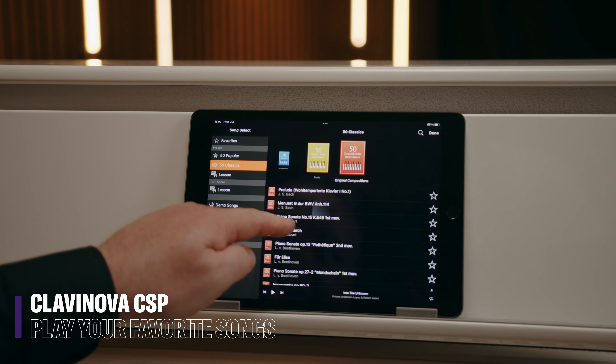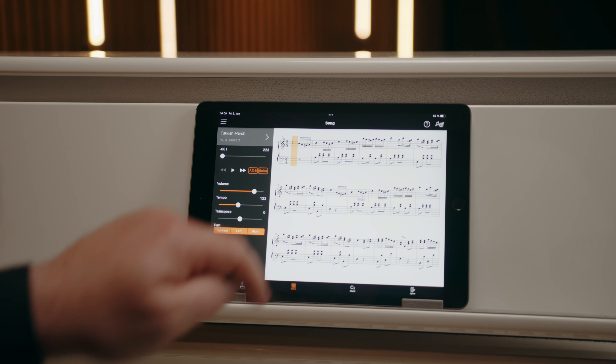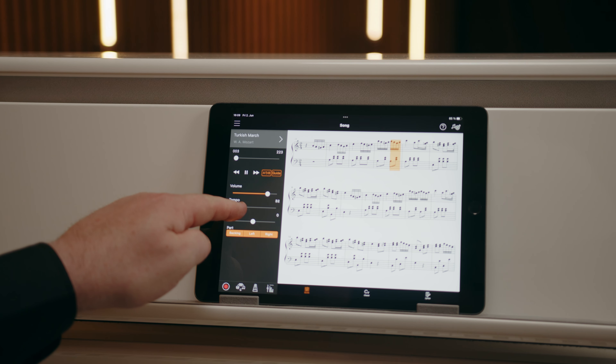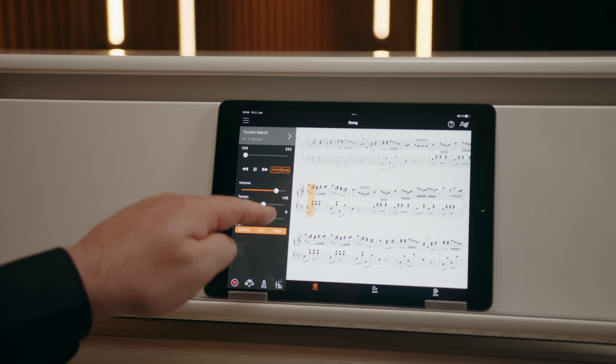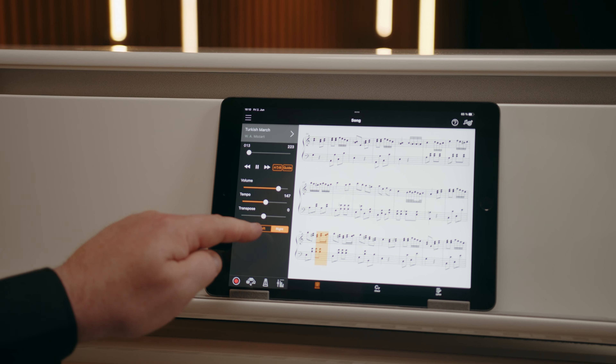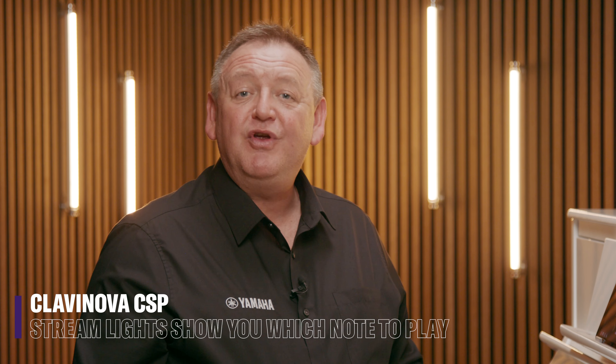Now if CSP were to stand out for one thing, it's because it makes learning to play so easy. Simply load up a song and Smart Pianist will display the score on screen, showing you each note as it's played. You can change the tempo and even take out left or right hand parts so you can learn to play them separately at your own pace. Streamlights make playing so easy even if you have no playing experience at all. CSP will guide you through the music, showing you exactly what note to play and when to play it.